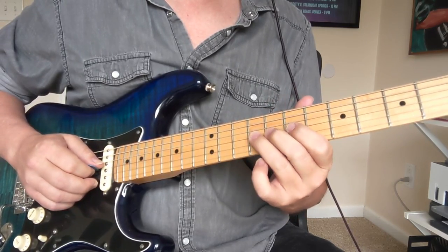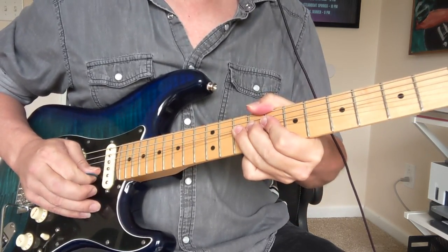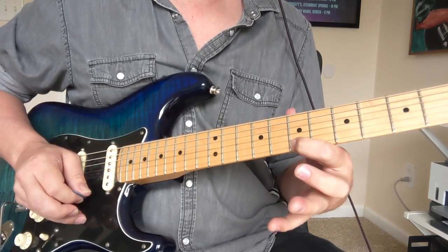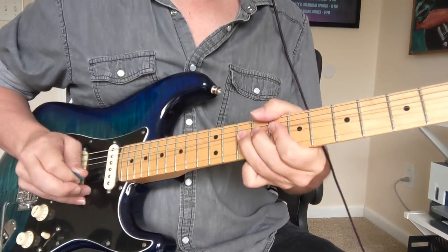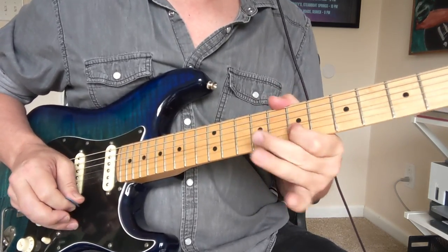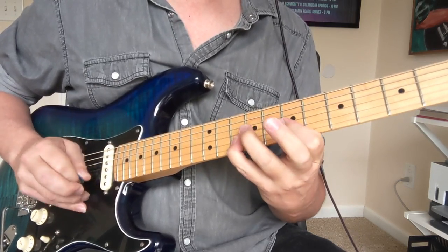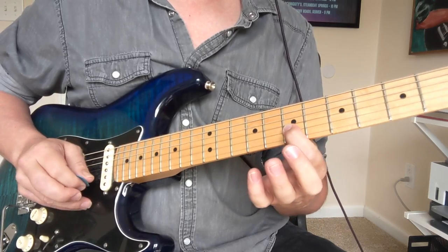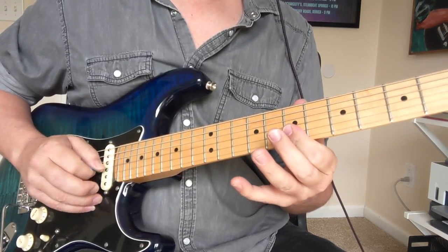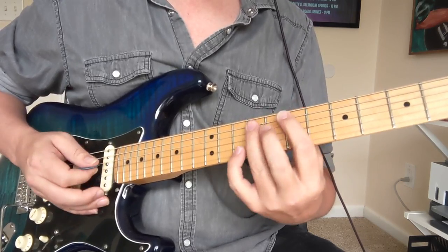That was the third little part — we get that same kind of bend on the ninth fret, then bend that 10 this time. We hit it as we're bending it down, then pull it off to that seven, hit the ten, seven again. The last riff: we've got the little seven to the second string, seven to the ten, to the nine on the G string. One, two, three, four, five — then a little bend on the nine, then seven, nine, seven. Let's look at that whole intro riff.